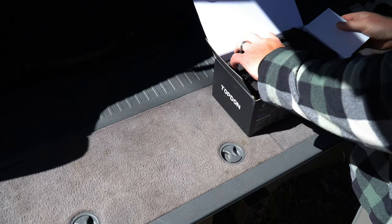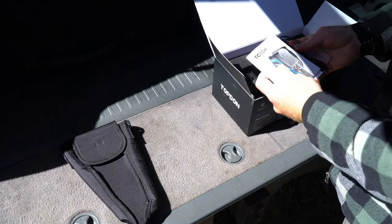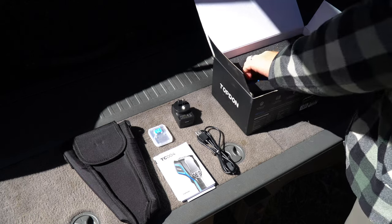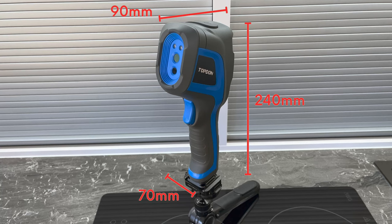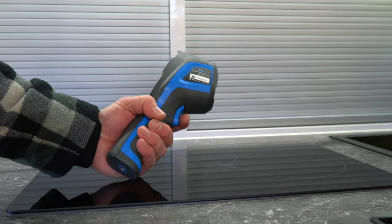In the box we get a protective pouch, an instruction manual, warranty and quality control documents, a USB-C charging cable, a 16-gigabyte microSD card, a 240-volt adapter plug, and the camera itself. Physically, the unit is 240 by 70 by 90 millimetres and weighs only 520 grams, which means it's not fatiguing in the hand after some use.